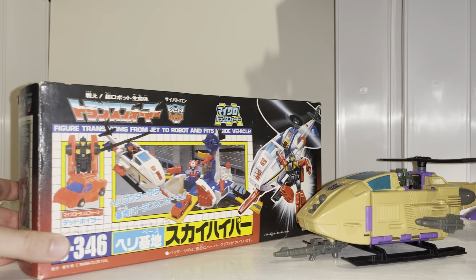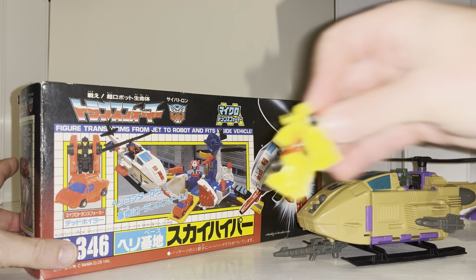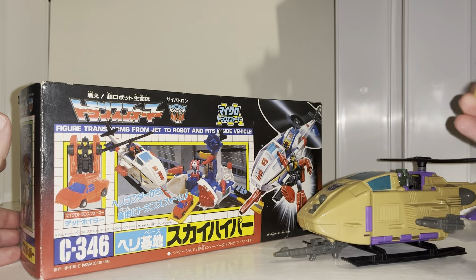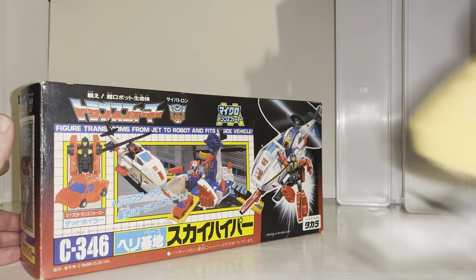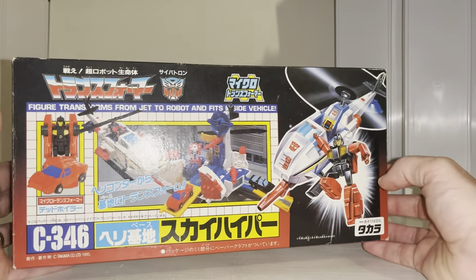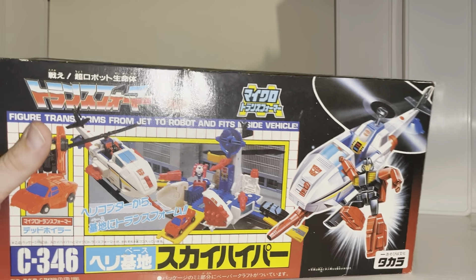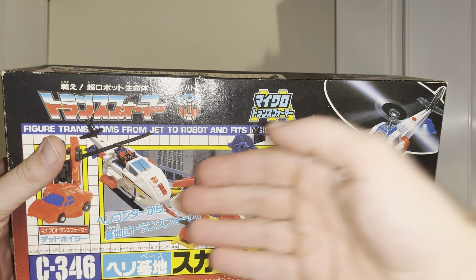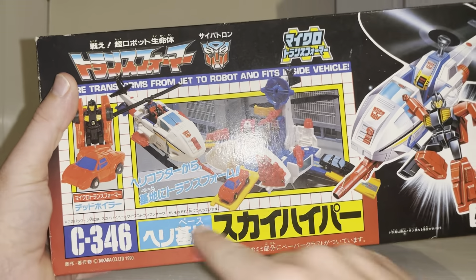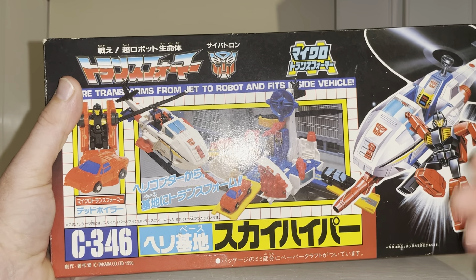This little guy's name is Dead Wheeler — we're going to have a quick look at him as well. He is a redeco of Freewheeler, which was the yellow figure from the Race Car Patrol. We'll compare them when I take him out of the box. But first, we've got to look at the beautiful artwork — it's a redeco of Sky Hopper. Because he's now an Autobot, or Cybertron as they were known in Japan, they've gone with the more Autobot colors — red and white. This 'C' stands for Cybertrons.